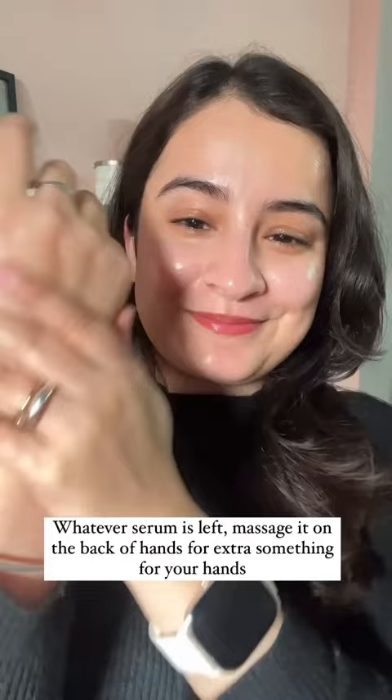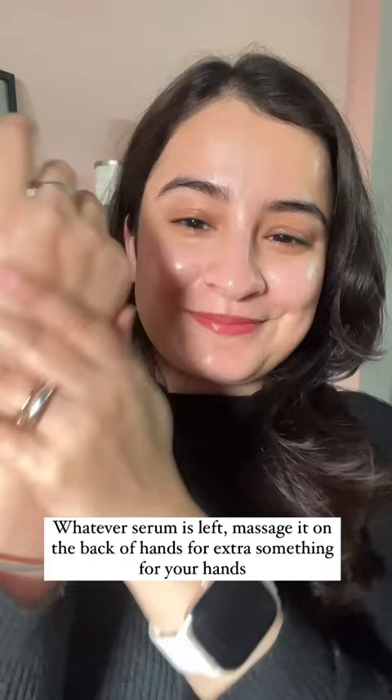Whatever serum is left, you can use it in your hand care routine — it will help you get soft, smooth hands. I hope you found this video helpful. Happy skincare to you all, follow for more such helpful videos!